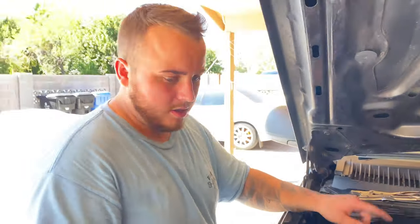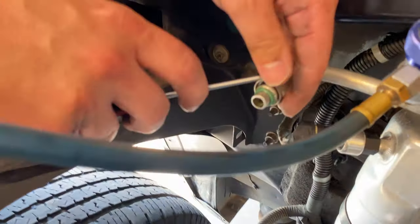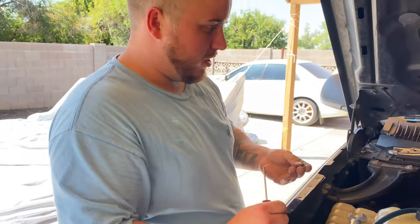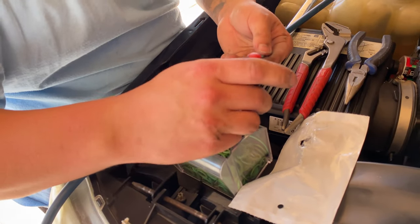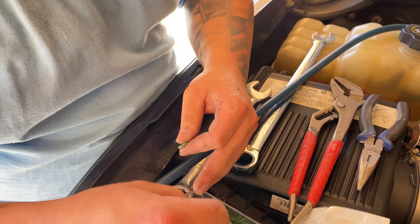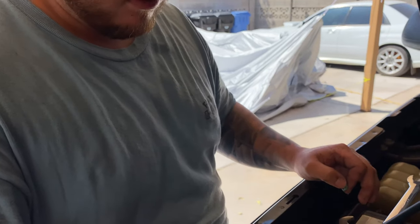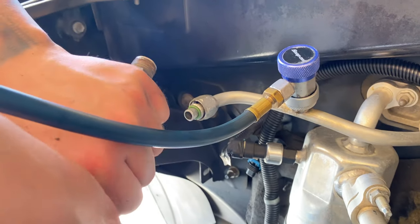Anytime you have any AC components apart that have an O-ring, you always want to replace them. Take a little pick - sometimes if you replace an accumulator it'll come with a new O-ring set. As you can see, this O-ring is pretty mangled and chewed up, so I'll go into my assortment and match one up to the right size. These green ones aren't necessarily special - anytime I do AC work I get a full bag of O-rings, and these are just leftovers. It could really be any color.